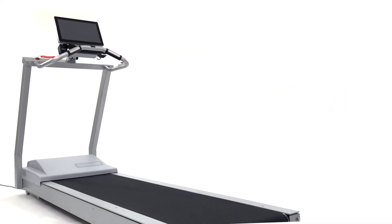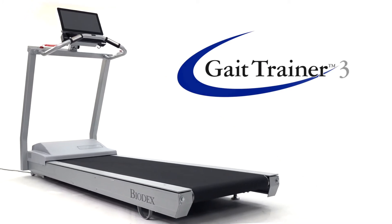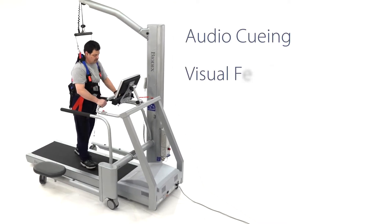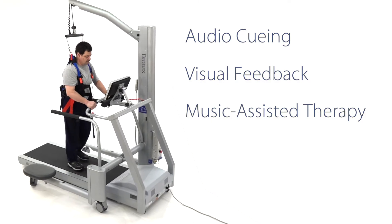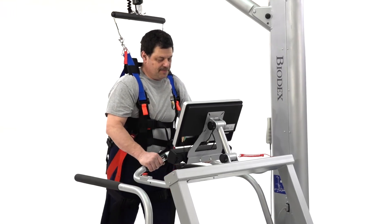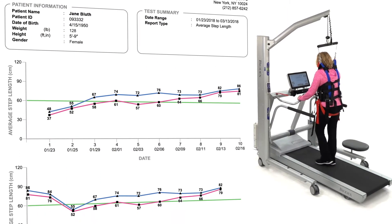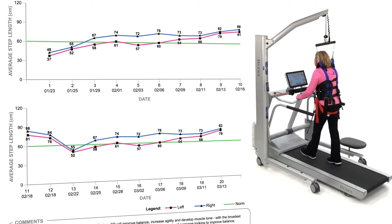Partner with the Biodex Gait Trainer 3 and take body weight supported treadmill training to the next level. The Gait Trainer 3 merges audio cueing, visual biofeedback, and a music-assisted therapy component to revolutionize the treatment of movement disorders. The Gait Trainer's exclusive instrumented deck provides objective reporting required to prove need, progress, and outcome.